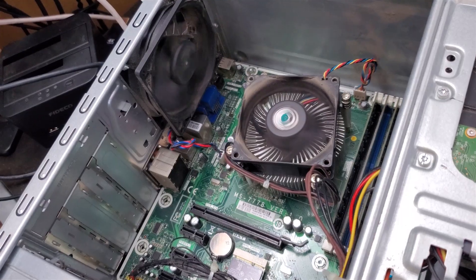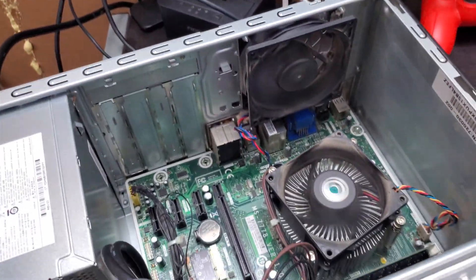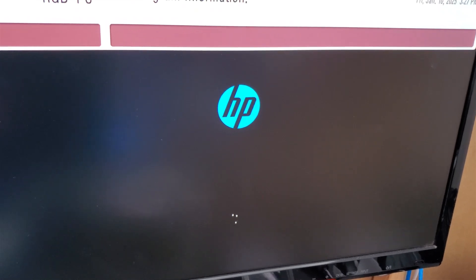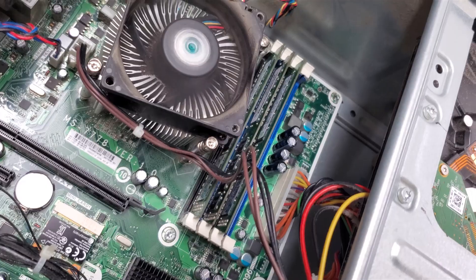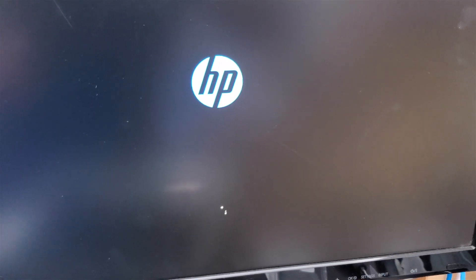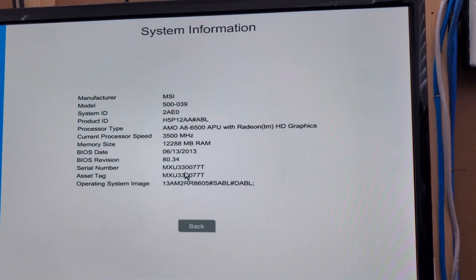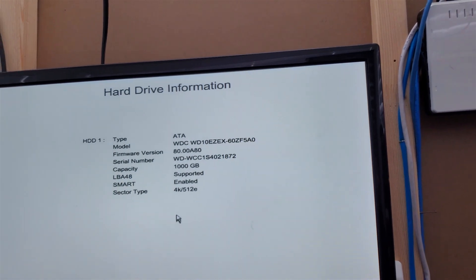Pressing the power button. Yes — there we go, we have some action! Turn on the screen again because it timed out. Oh, that's what we're looking for! So that's all it needed was those capacitors to be replaced. It's done and dusted and it's working. Let's check System — 3500 megahertz, 12 gigs of RAM, one terabyte hard drive. Not bad.